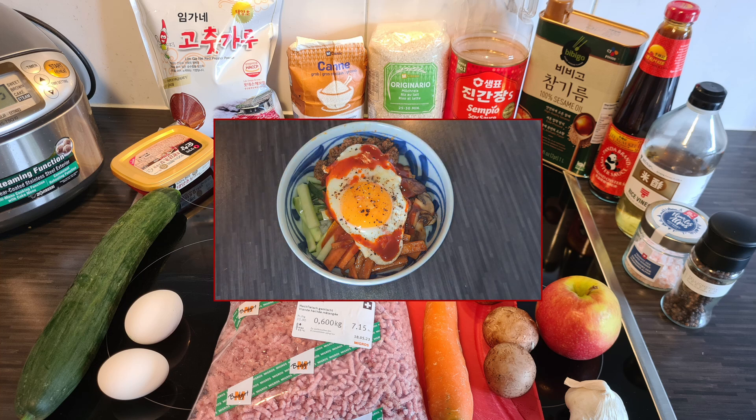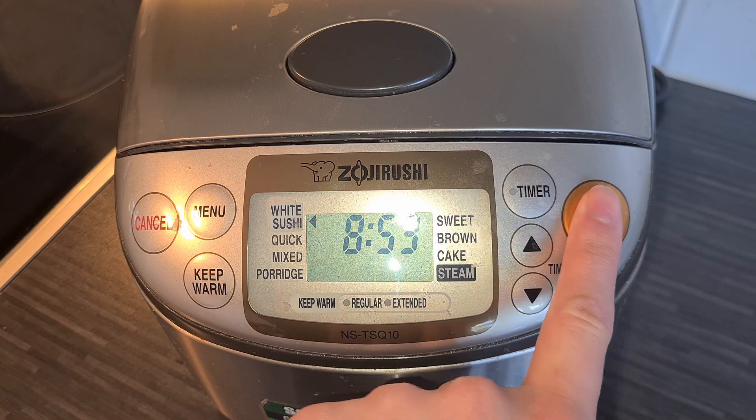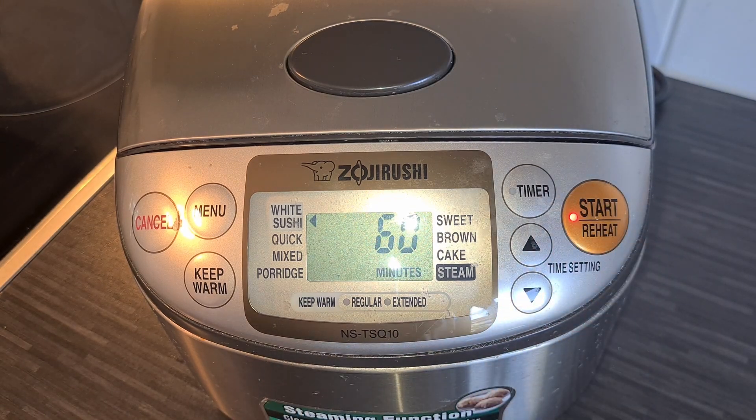Now, what are you waiting for? Let's get cooking. Bap in bibimbap means rice in Korean, so let's go make one cup of rice in our trusted rice cooker.